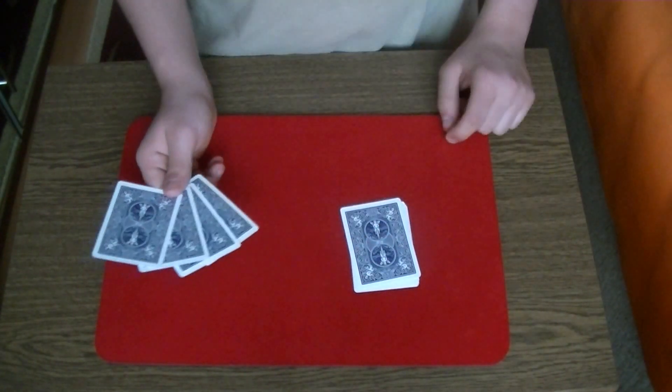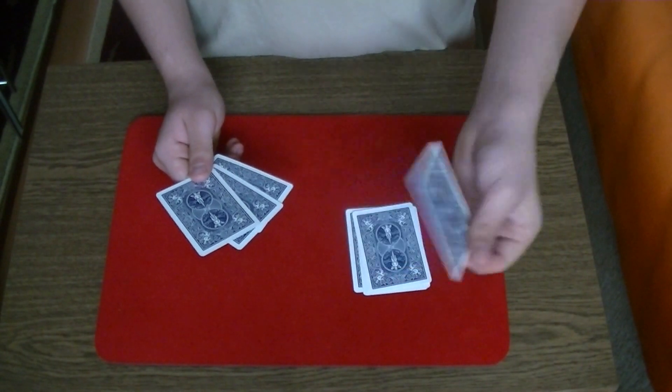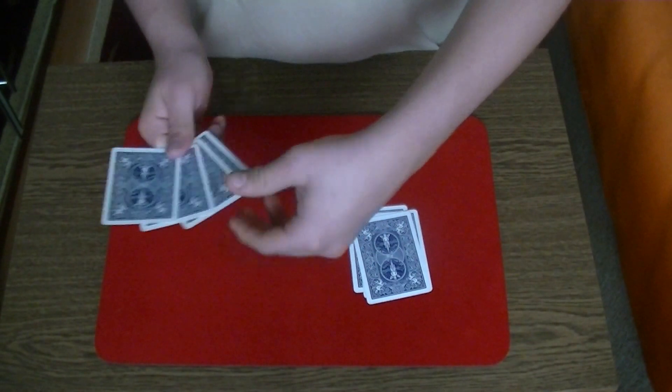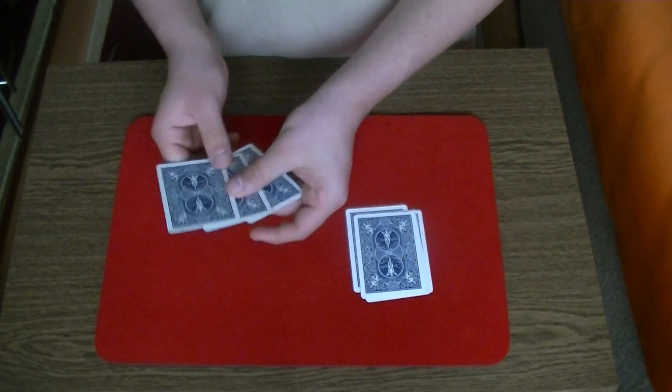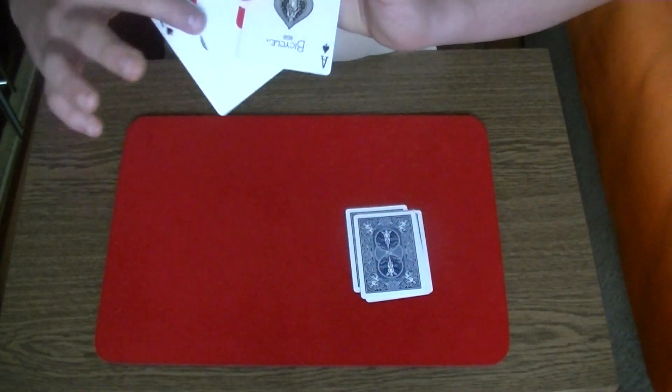Now I have to tell you one more thing. If the spectator picks this card, you have to put it on top of this pile and you square up the card. If the spectator picks this ace of hearts, you have to take it, put it on top of this pile, take the bottom card — ace of spades — and put it on top. So you're sandwiching the ace of hearts.